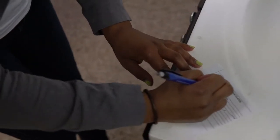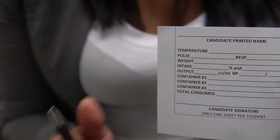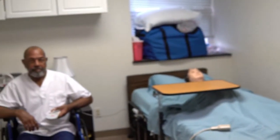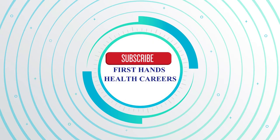Then you always want to record your finding on a candidate recording sheet. You write your weight in the area where it says weight, and then you always remember to sign your form. And then you end your skill at that point. Mr. Bailey is safe and has his call light. That's how you weigh an ambulatory resident. Thank you for tuning in to First Hands Health Careers YouTube Skills Channel. Remember, thumbs up, no thumbs down.